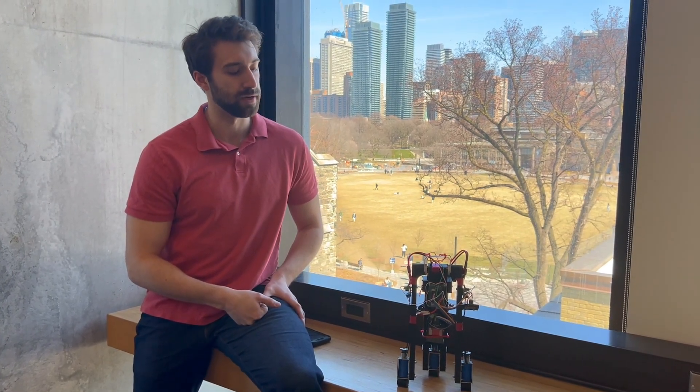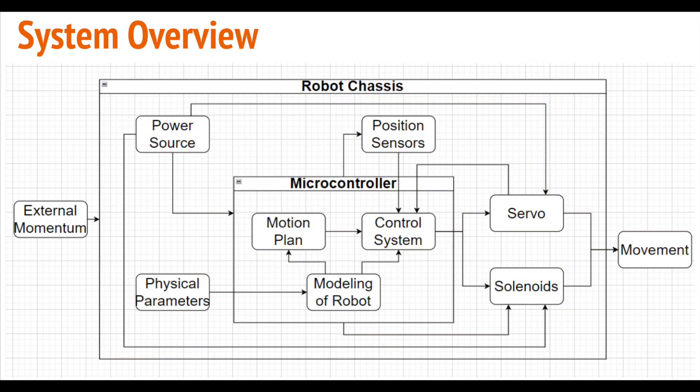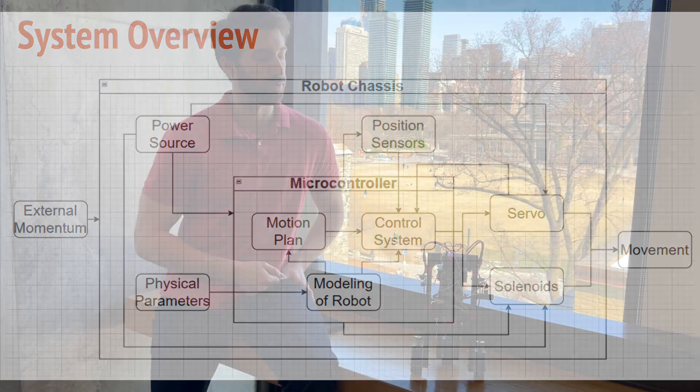Lastly, the control algorithm — the brain of the robot. We started off with a simulation in MATLAB, which helped us determine the size and weight of the robot, and how much torque it required to move. After that, we started working on the motion plan, and once the robot was fully assembled, we tuned the parameters rigorously until the robot could walk with a consistent compass gait.